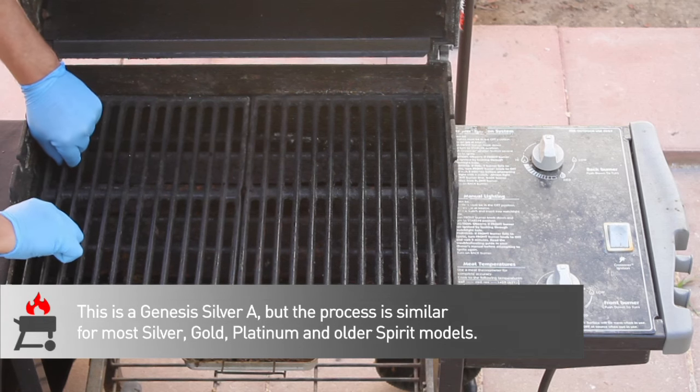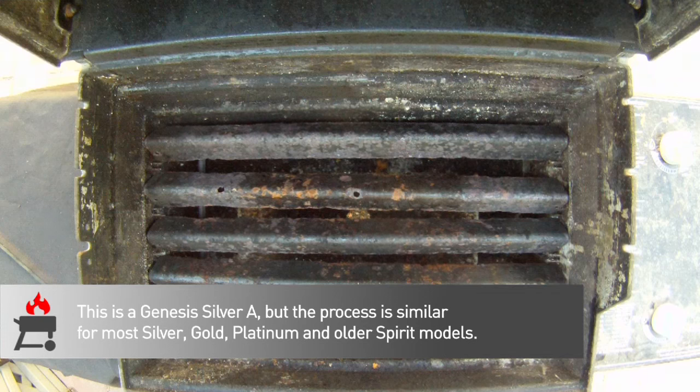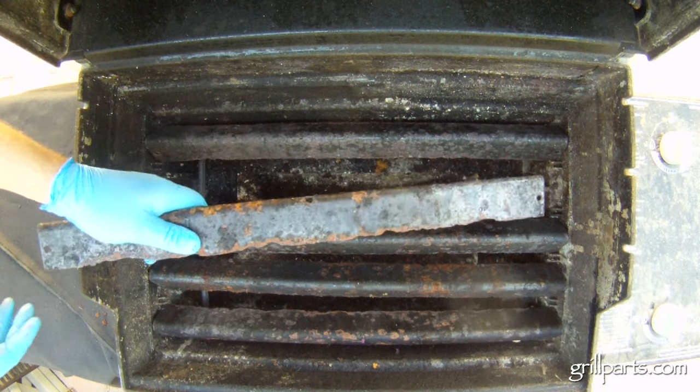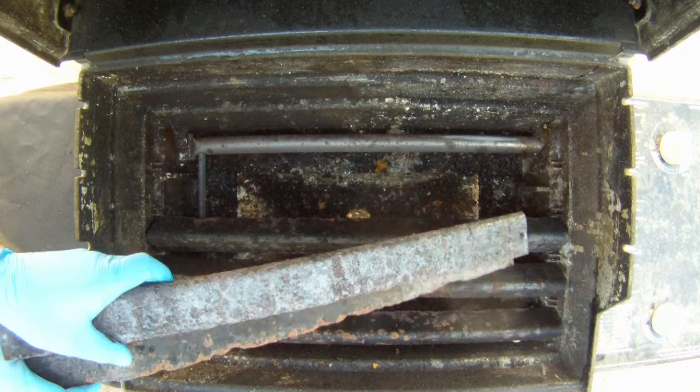The warming rack, cooking grates, and flavorizer bars all lift right out of the grill body. You can see where the heat and grease have started to destroy these flavorizer bars. Be careful when you're handling these — I'm not sure how long it's been since you've had a tetanus shot, but they're still not fun.